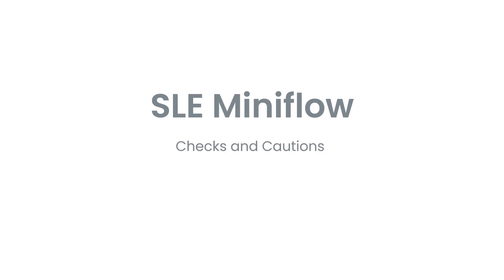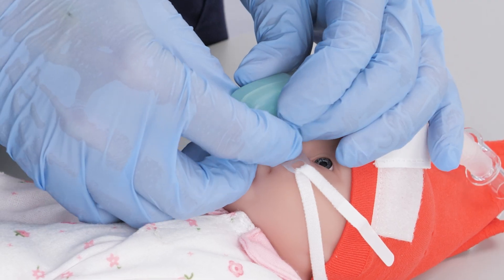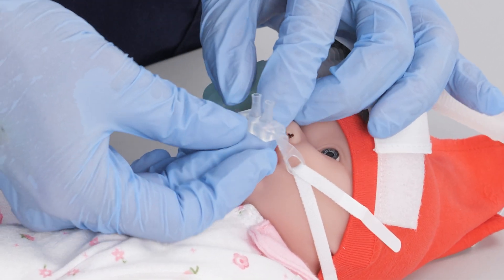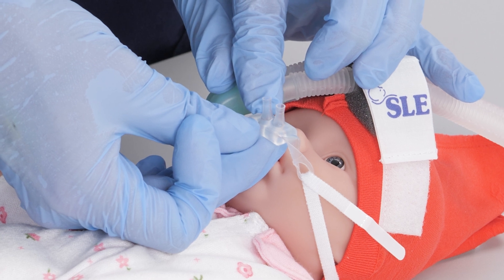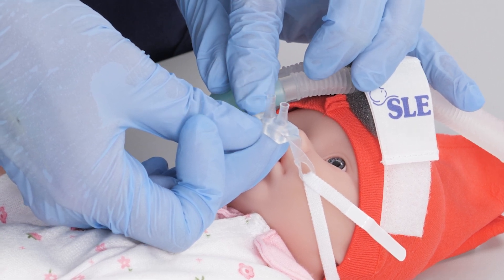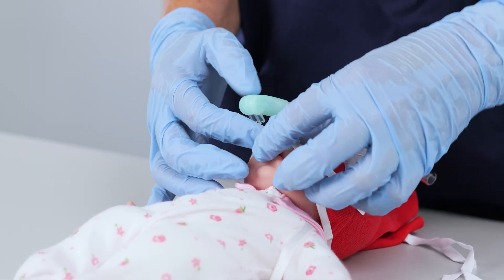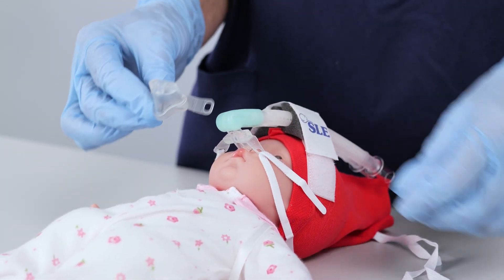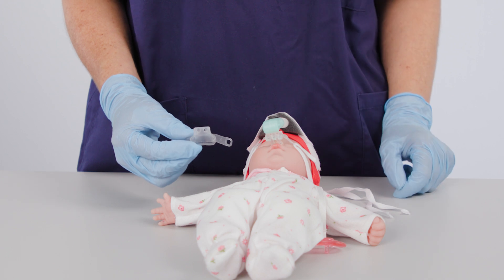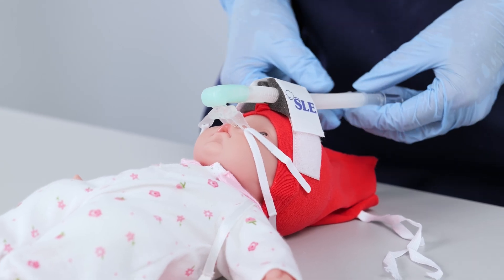Checks and cautions whilst in use. Do not insert the prongs fully into the nostrils — only the flared portion should be inside the nares. The curved line on the prongs indicates which way round they should be placed; the curved line is to mirror the top lip to prevent the connector block touching the nose. Regularly switching between prongs and masks is an effective method of avoiding or reducing damage to the patient's nose. Ensure the weight of the ventilator circuit does not pull directly on the patient's head or the interface.